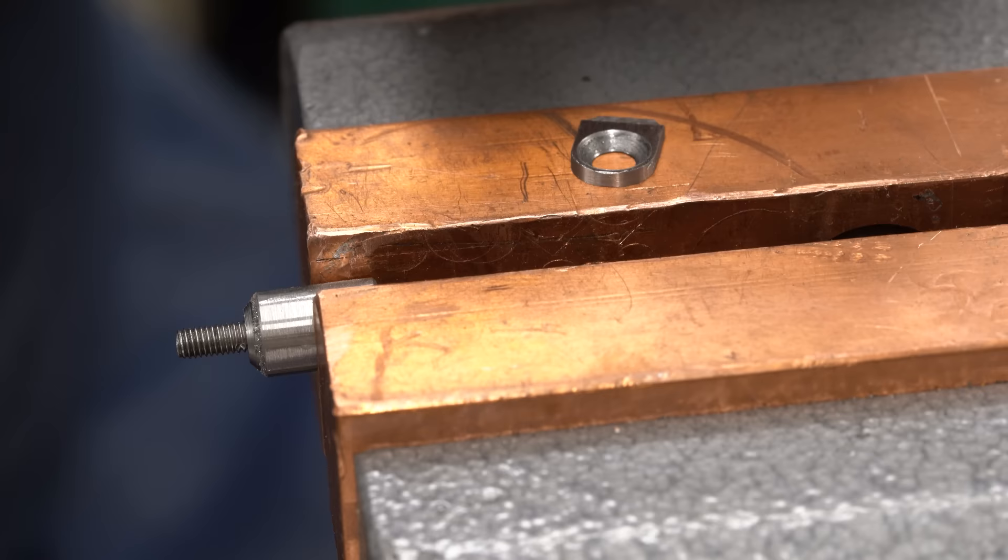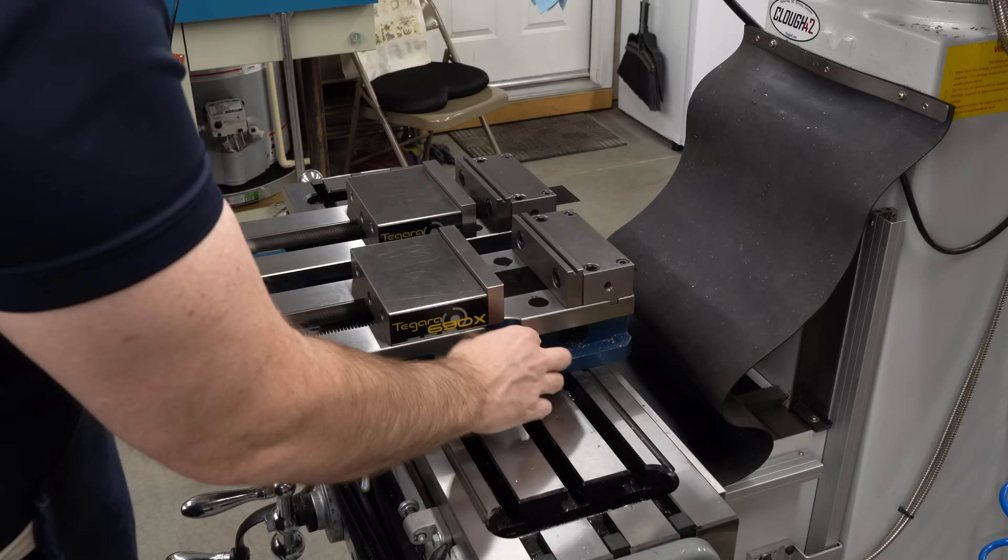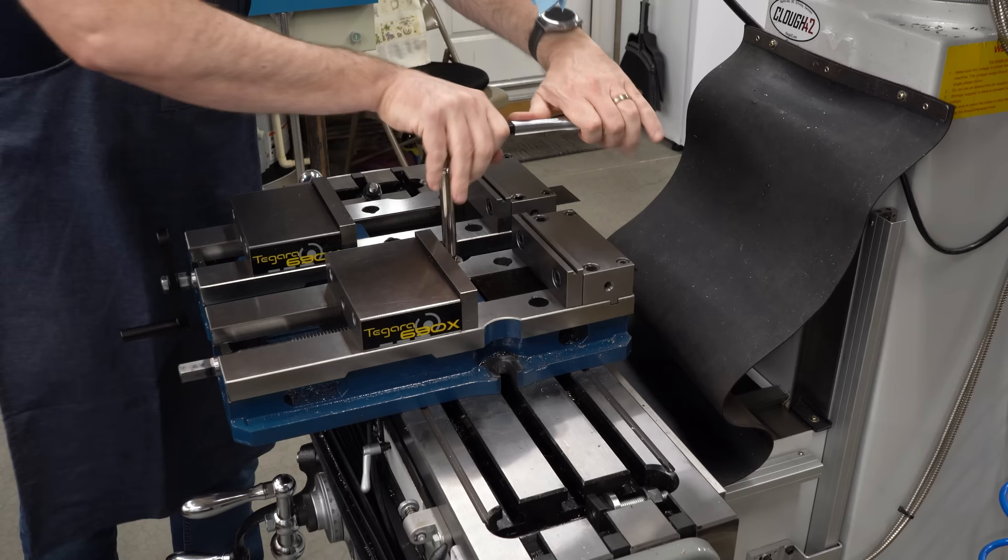That's all we need the fixture for, so we can take it apart and see what we got. I'm pretty happy with these for such small parts — I think they turned out great. The surface finish looks a little weird but that's partly because the macro lens puts us so close to these tiny parts.